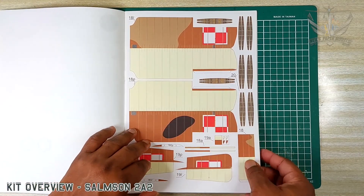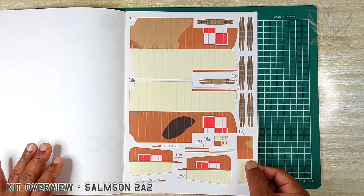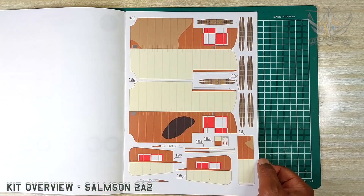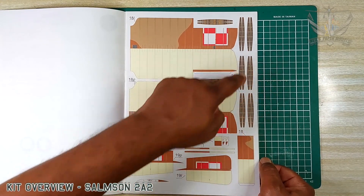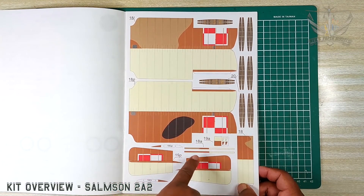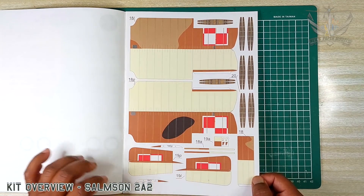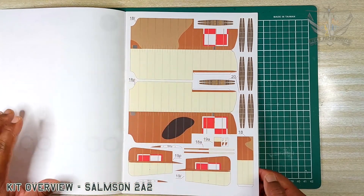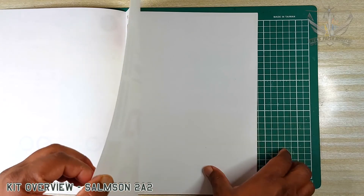And here we have the top wing panels along with stabilizers that hold the rigging between the top and the lower wing. The aileron, and this here is what's wrapped on the side of the aileron to give it that distinct look. The center panel for the top of the wing. And of course the sheet is 160 gram.